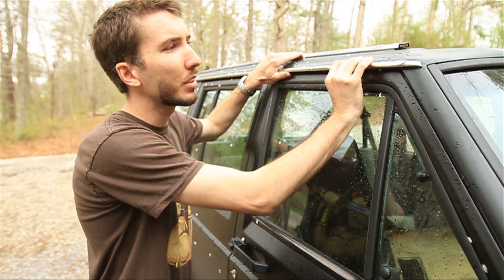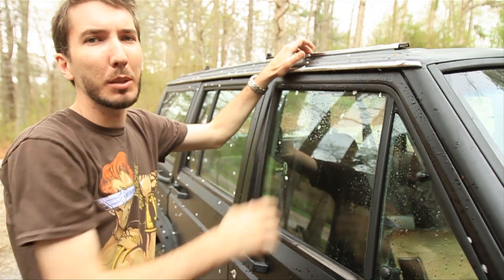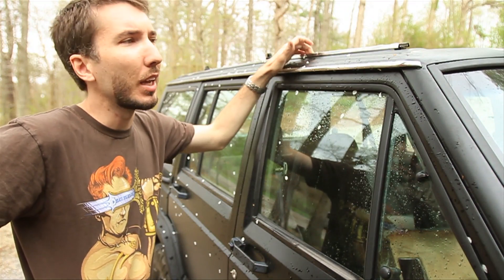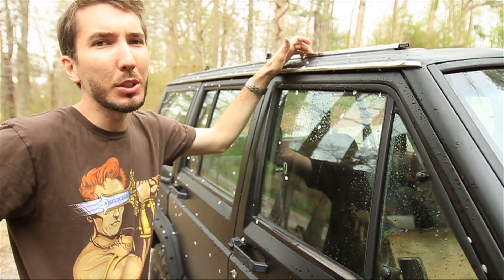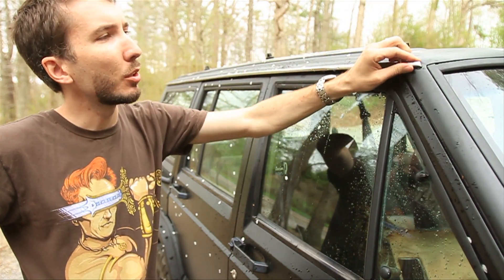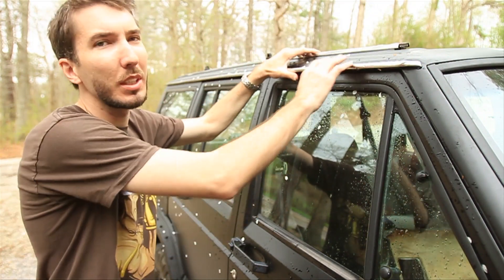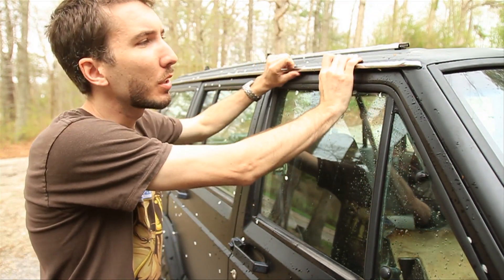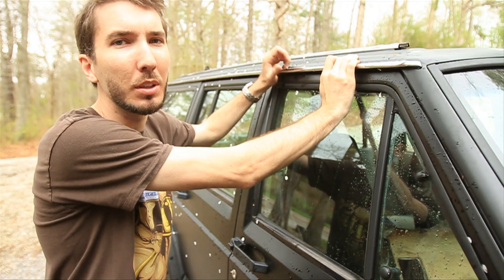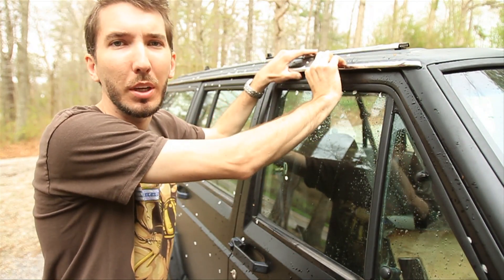Alright guys, your drip rail has this little attachment on the top here — just kind of a protective cover. Some are black, some are chrome, and some are the color of your Jeep. It really depends, but a lot of times you'll be off-roading and a tree limb will catch this and just rip it right off. It's pretty easy to take them off, but it's really hard to take them off without damaging them, and that's what you'll need to do if you're going to the junkyard to grab an extra set.